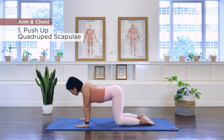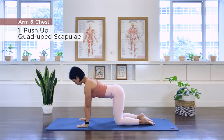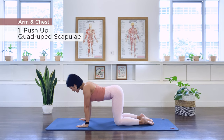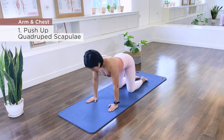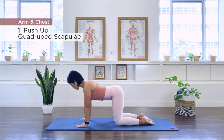Inhale, drop the scapula towards each other, exhale, we push out. Make sure that you don't hang that lower spine — hold the belly in, keeping the spine nice and long. Four more times, inhale, exhale, three, push out, two more, press out, last one, and push out.